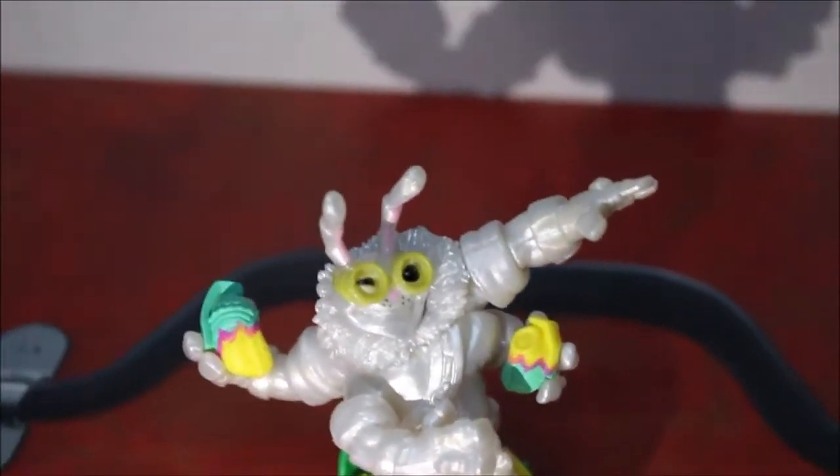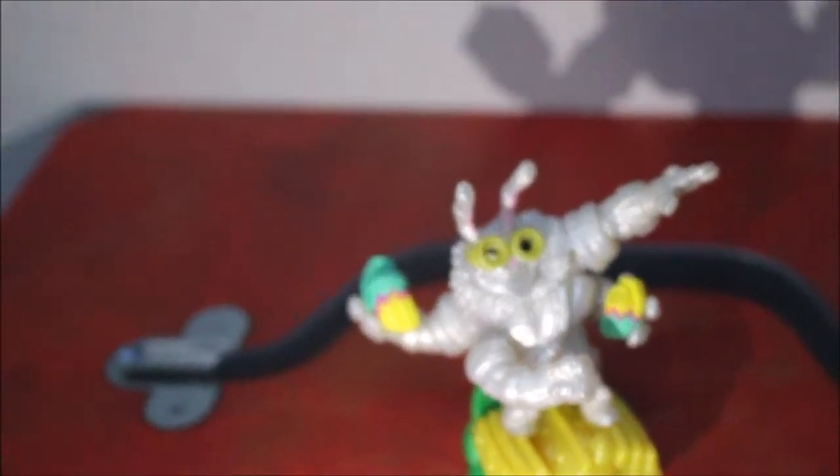Still surprised that they released this all so early. I wish they would have released this around Easter, since it's an Easter variant, but who cares? Very incredible — I still love it. Thank you guys for watching. Please subscribe for more content. I upload daily Skylanders videos, probably the only one left that still does that, so I highly advise you to subscribe right now. Thank you guys for watching, and I hope to see you guys next time in another video.